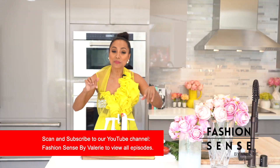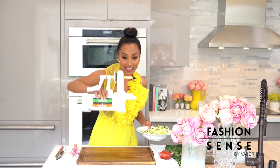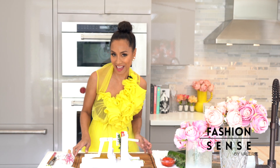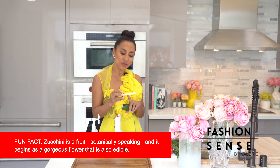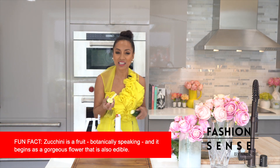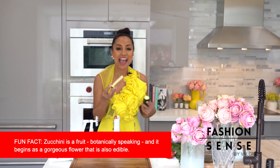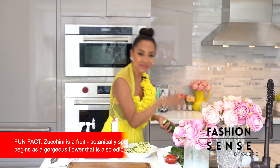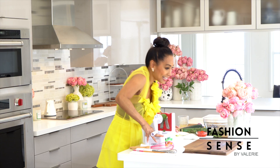Here's a tip: if we put the spiraler on the counter, the legs will suction it to the counter so it won't move. Don't feel bad about throwing the core and the seeds out — the seeds don't have as yummy a taste as the outside of the zucchini and they don't have as much nutritional value. So toss that and just use the good stuff.